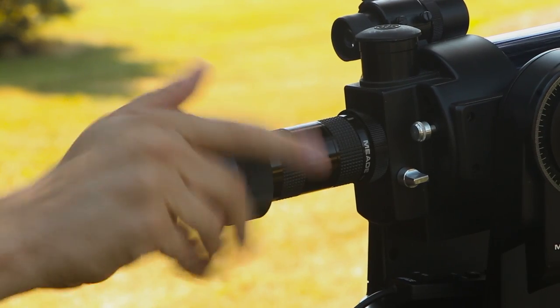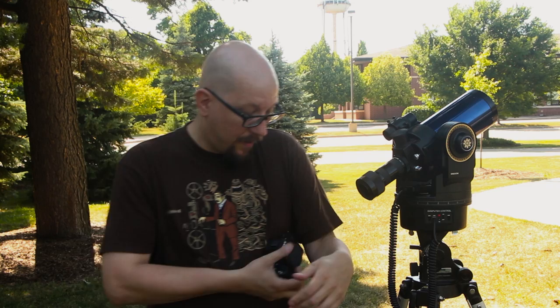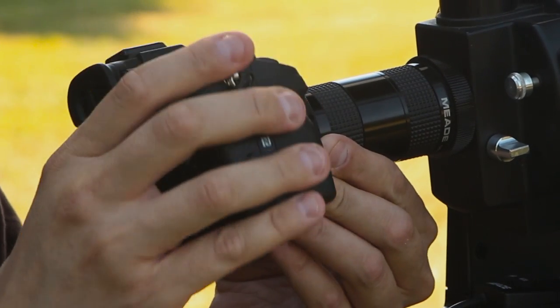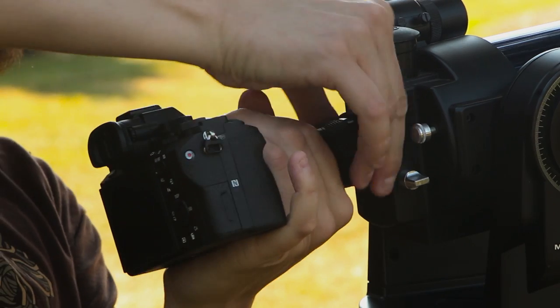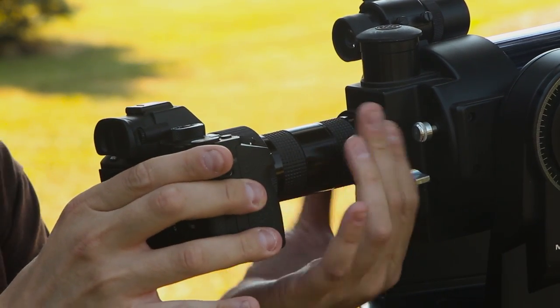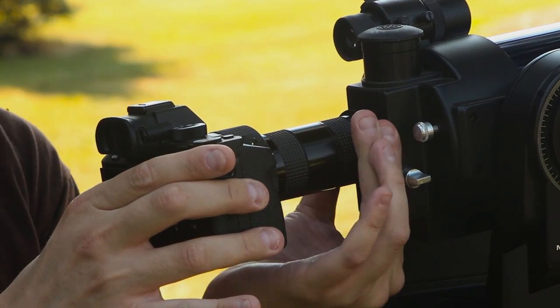To mount a Sony camera on here, we need this T2 lens to E-mount adapter, and this just screws on like so. The tube also has a smart way of reorienting where the thread is, so your camera doesn't get stuck on there upside down.